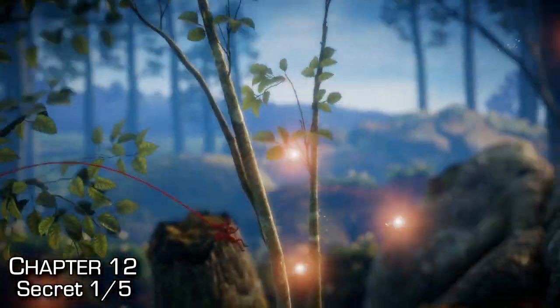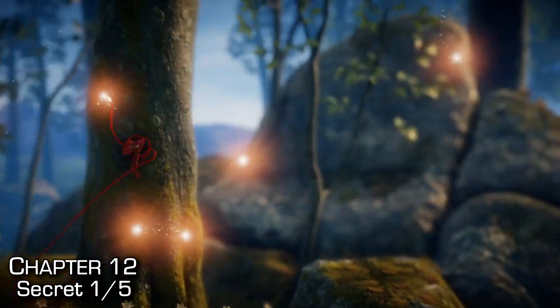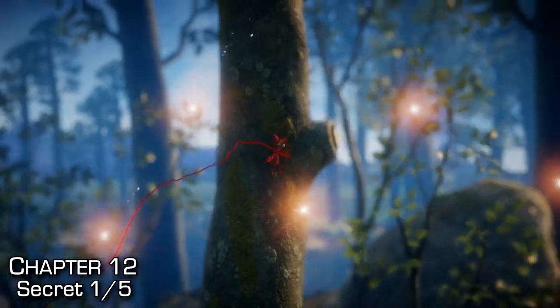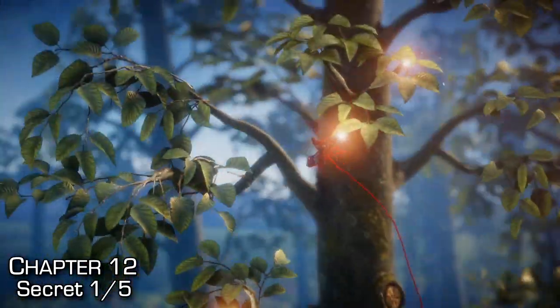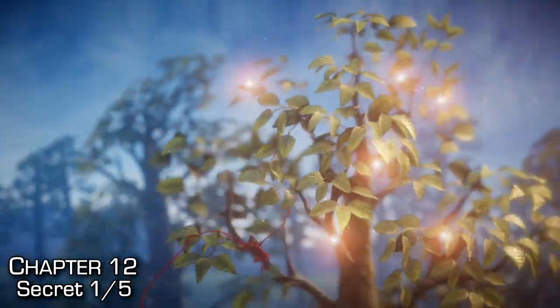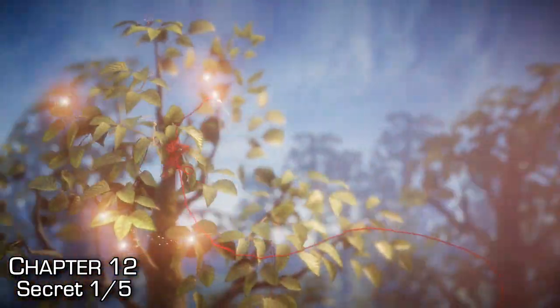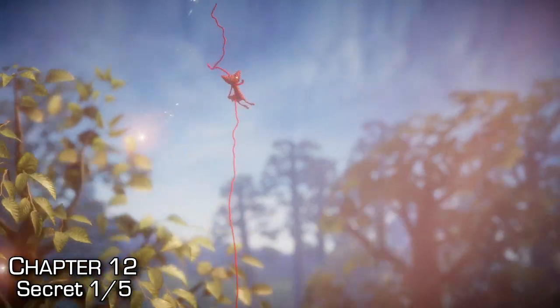The first secret is found quite early in the level. You'll reach a large tree with orbs around the bottom that you can use to climb the tree. Whatever way you're pointing when you use an orb, that's the way it will shoot you up. I'll do a freeze frame so you can see exactly where you're trying to get — right at the very tip top of the tree in the middle, you should find your first secret.